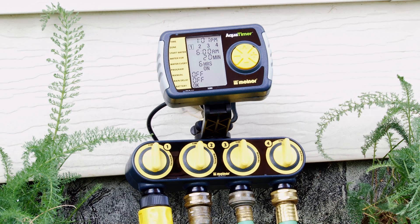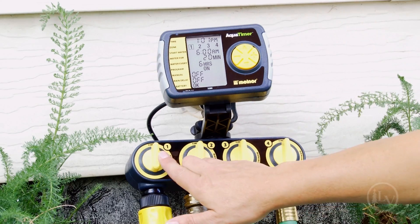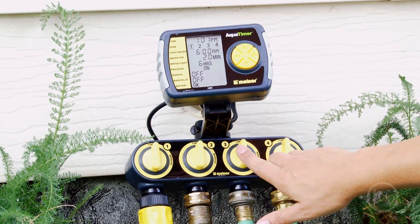Installing a timer will let you put different amounts of water in different areas of your garden. The four-zone water timer from Lee Valley is easy to set up and allows you to run four separate lines on four different schedules.